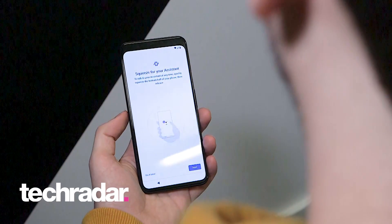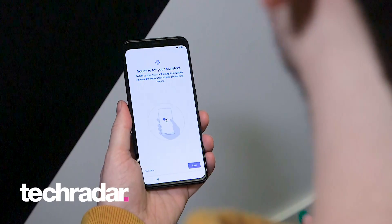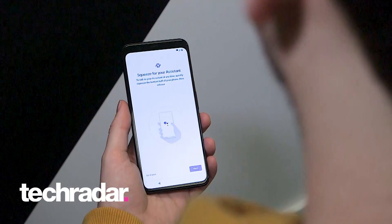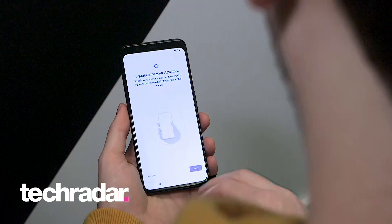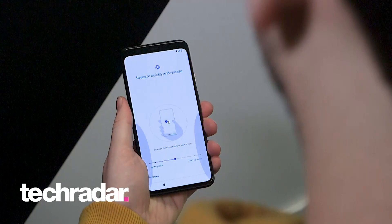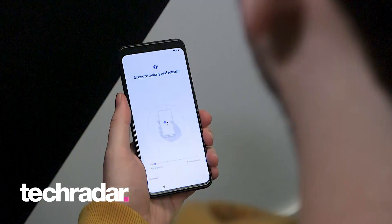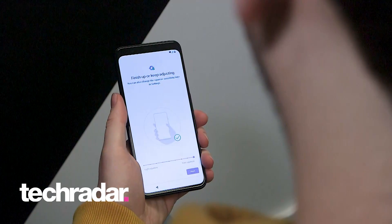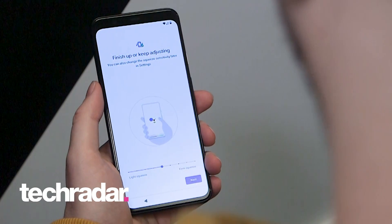You can also squeeze for Assistant — the sides of both phones are touch-sensitive panels and if you squeeze them it's a way to launch Assistant. You can also launch Assistant using your voice or swiping up from the bottom corner of the phone. The squeeze is one that we actually use the least, but if you do want to set it up you can test it by giving the side of the phone a quick squeeze and release. You can adjust the sensitivity so it requires a light or firm squeeze — somewhere in the middle where it's set by default is generally a good idea.